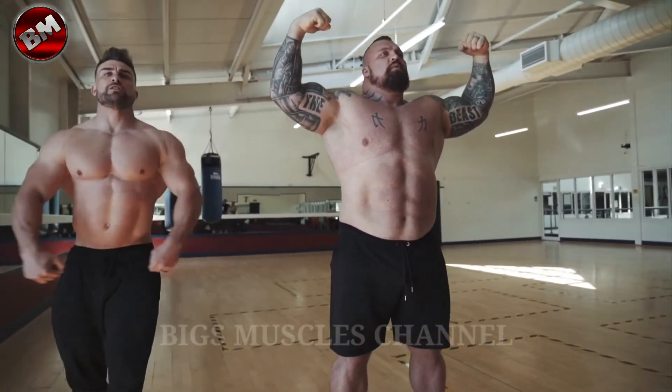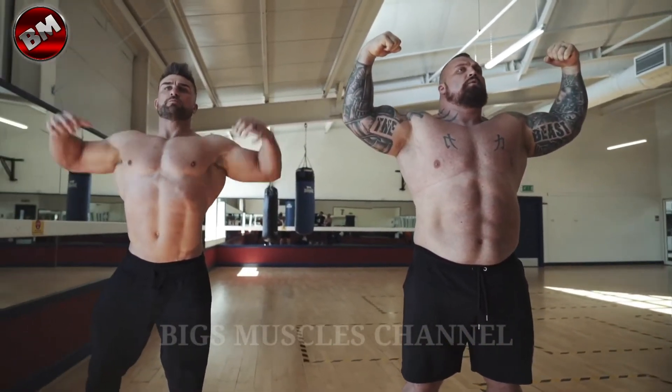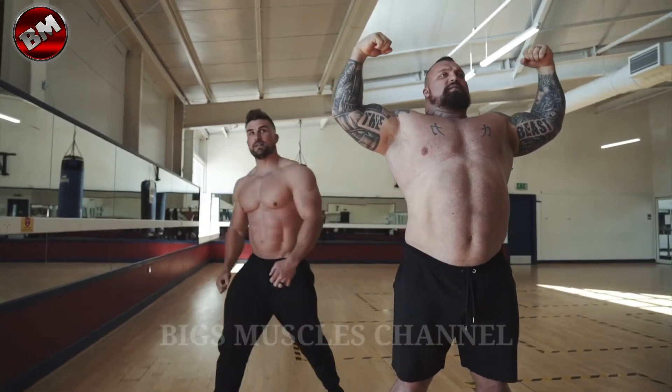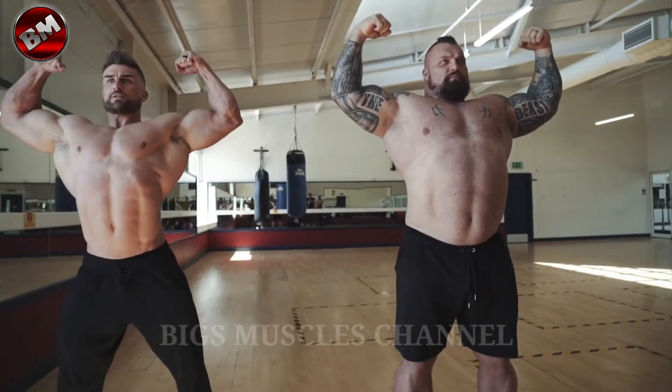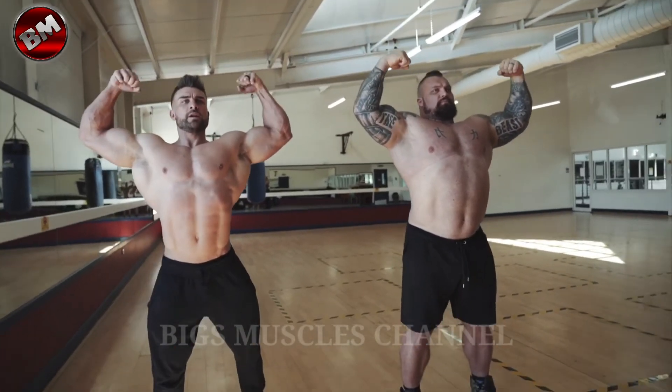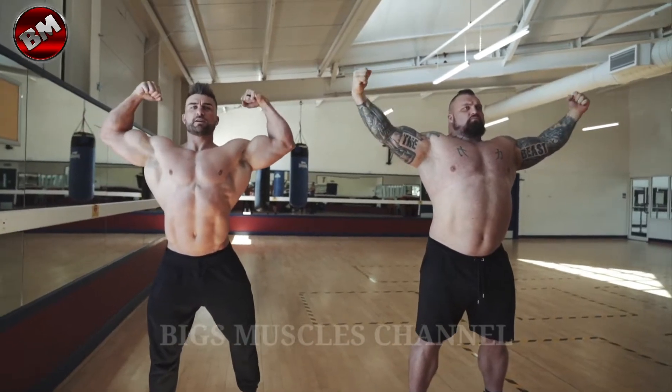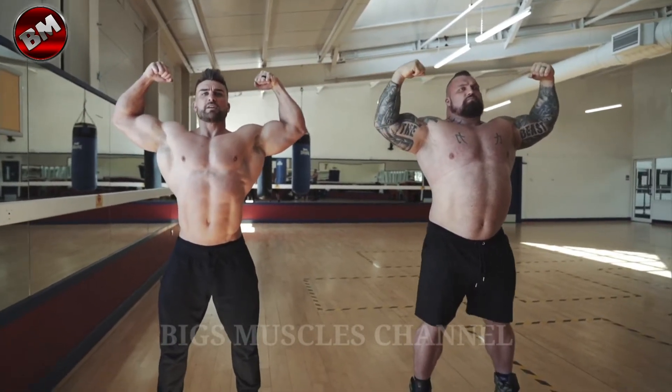And then inhale, so you get even wider. Lose your abs, but inhale up. Yeah, that's it. Keep your abs spread like that. So you hold that for a few seconds. You can either go out like that just to show your definition in your bicep, and then sit down on your abs again.